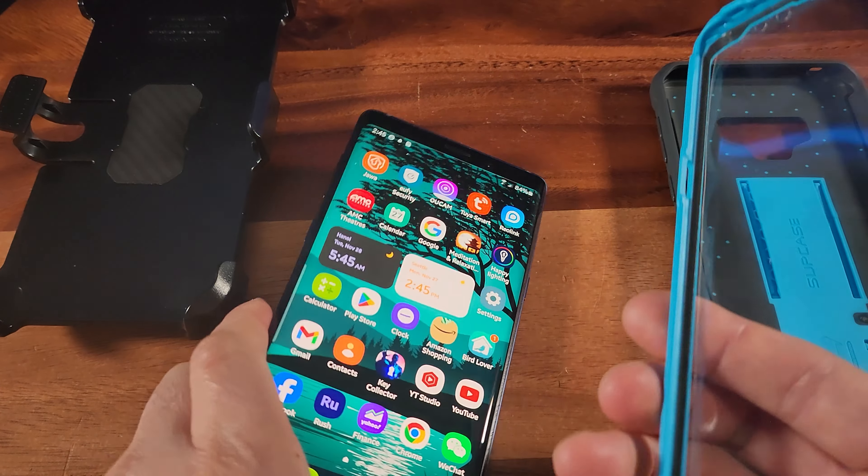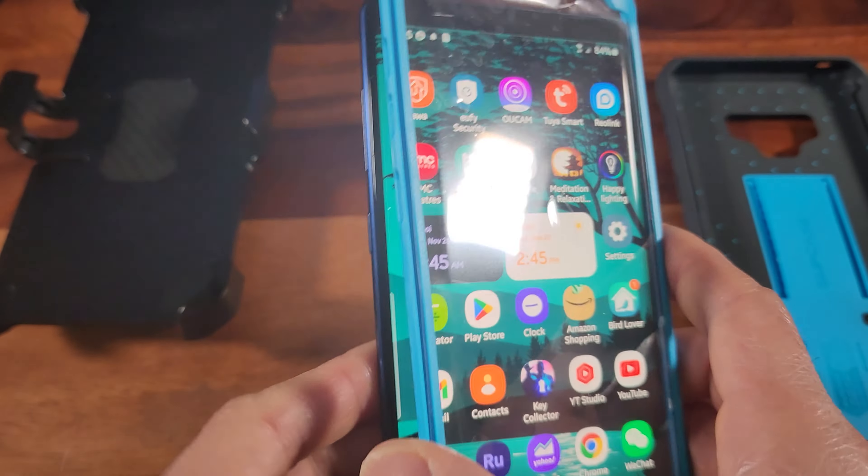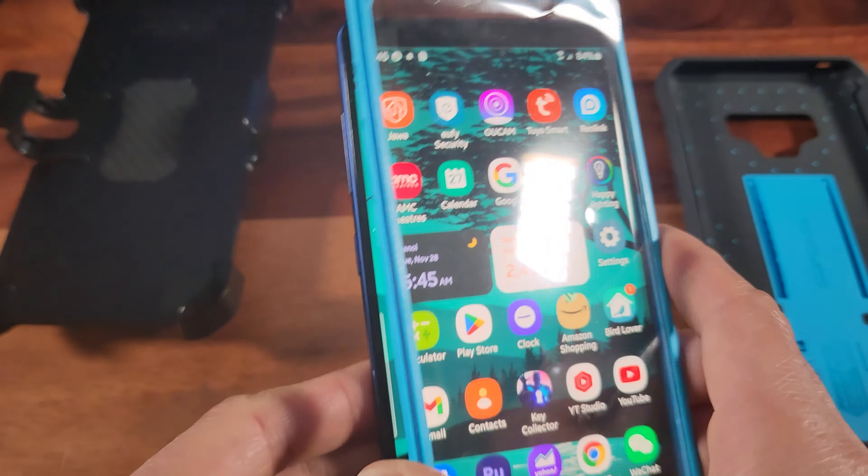Even though the Samsung Note 9 is an older model phone, it's still such a handsomely designed phone that I want to protect it properly for many years to come.